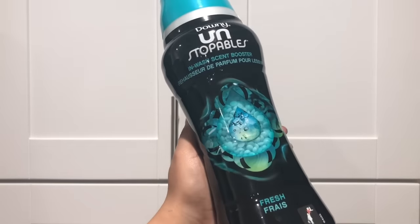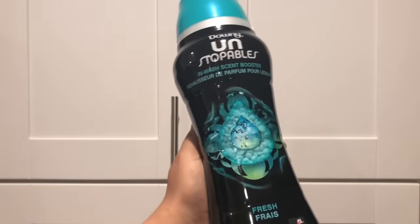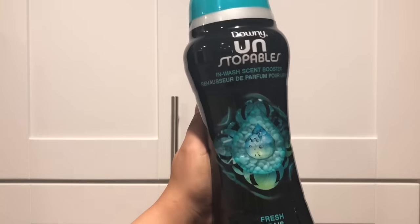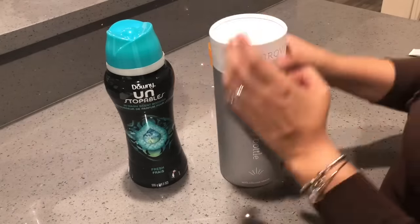Hey guys, welcome back! In today's video I'll be showing you some hacks to keep your home smelling fresh and amazing using Downy Unstoppables, so let's go ahead and get started.